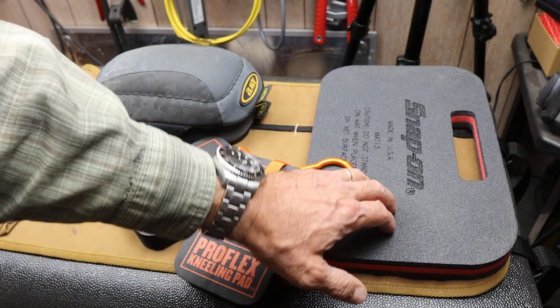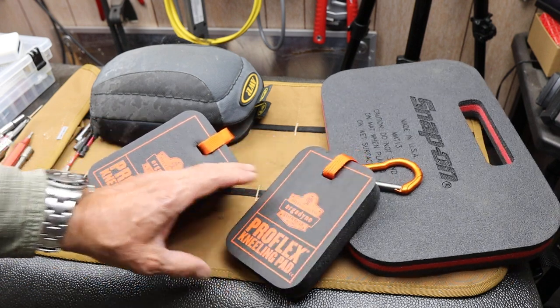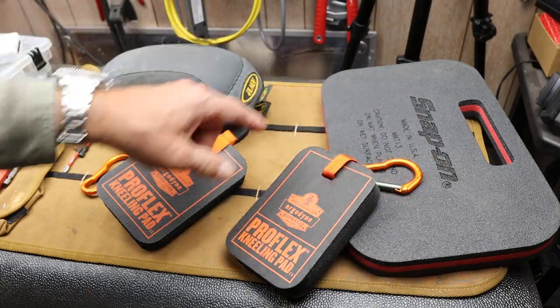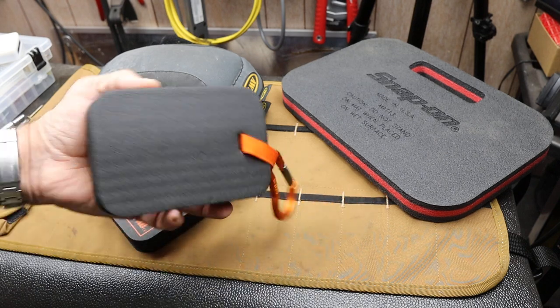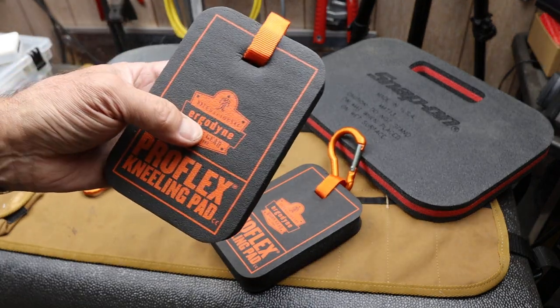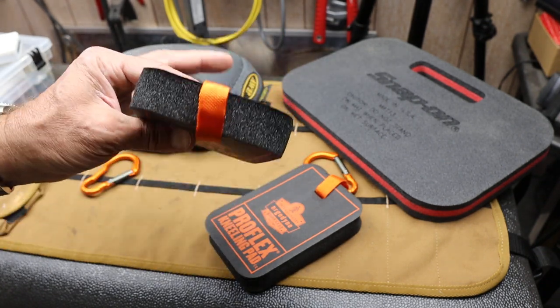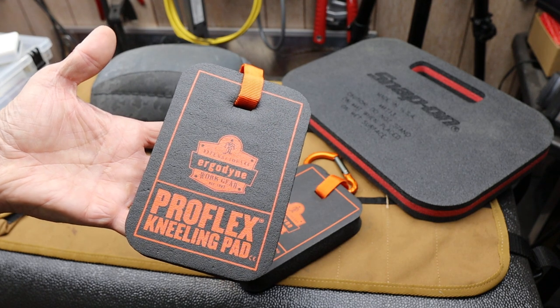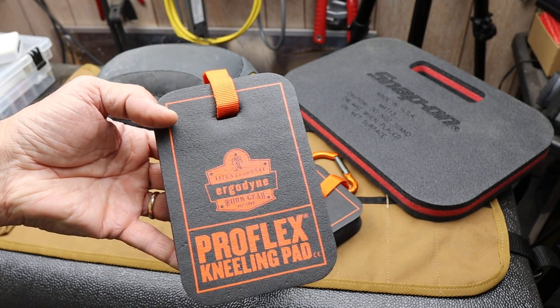It's less handy than a full-size one that you can just move around, but it can also be more handy because I don't have to have both knees within the space of just one pad. It's just really quick to grab. So the Ergodyne ProFlex kneeling pads — to me, great solution. Glad they're looking out for my knees. And with that, I'll duck out.